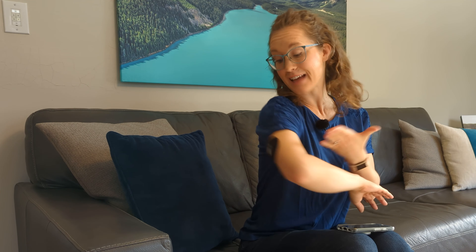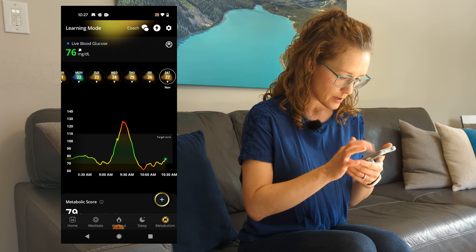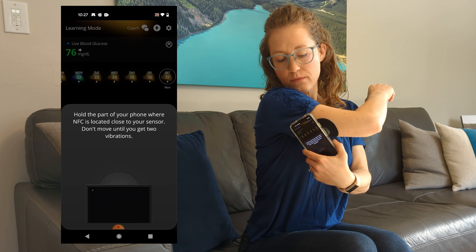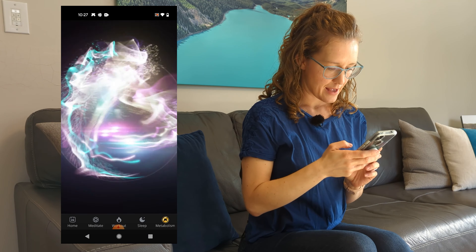Using the UltraHuman Cyborg device is really simple. Most of the time, it's going to be updating its glucose levels live to the app on your phone through Bluetooth. But if there are times that you get disconnected from your phone, you can scan the CGM device to get up to the last eight hours of your glucose data using the NFC — scan complete.